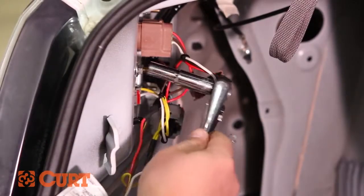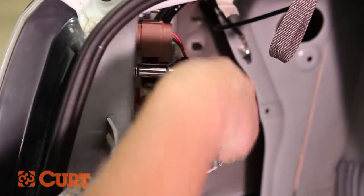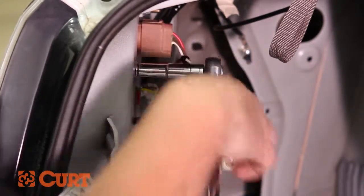Locate a suitable grounding point near the connector. Use an existing screw like we've done here, or drill a pilot hole for the supplied self-tapping screw.